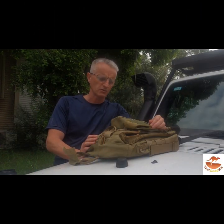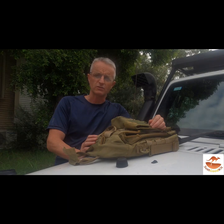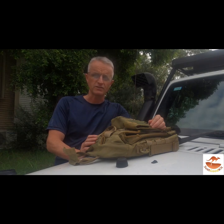Hi, it's Adam here from Just Good Kit, and I just wanted to show you the tactical laptop bag that I've designed.